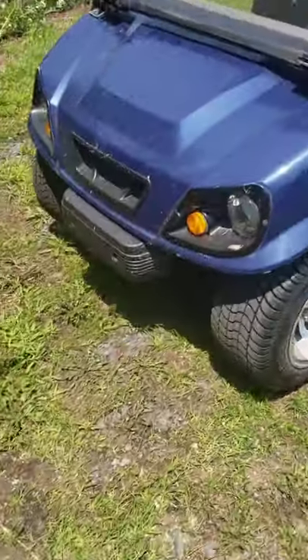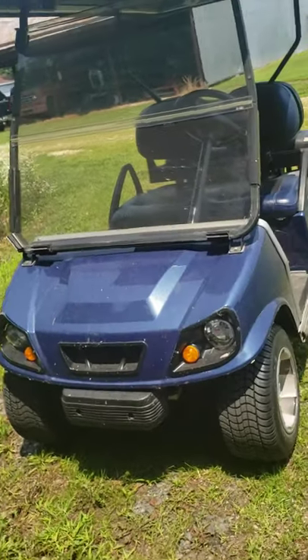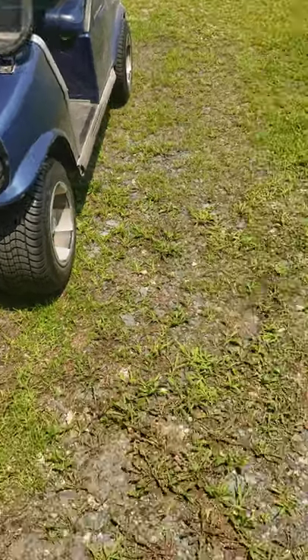Overall, the Club Car is a pretty good golf cart in my opinion. Thanks so much, guys.